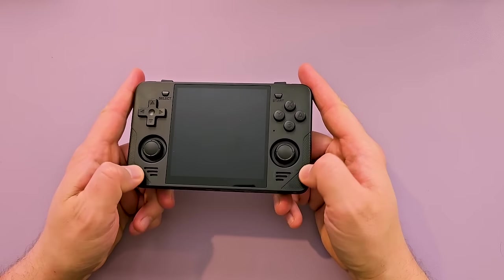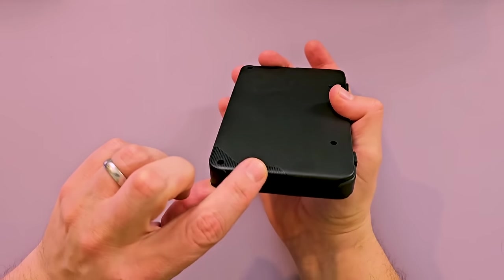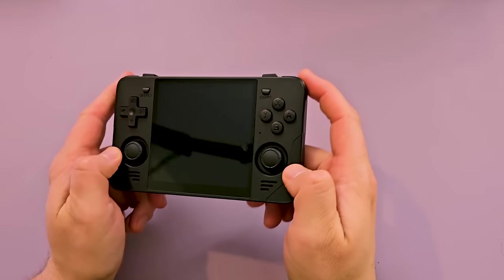That's a nice color black. Right off the bat I can tell it has some sort of stick to it, like a texture. Keep your fingers from slipping around. It has it on this side here on the backs, on the front, and on the back here. So I guess you don't drop it as much.